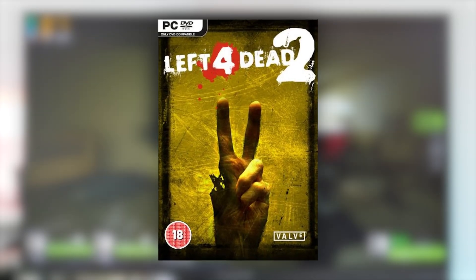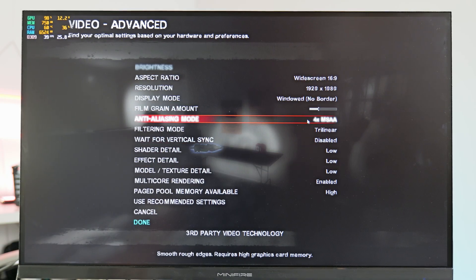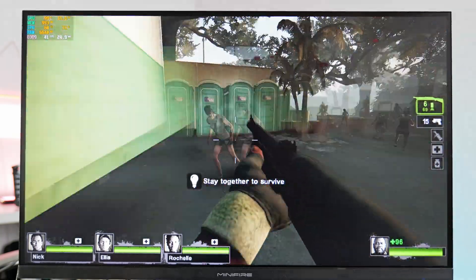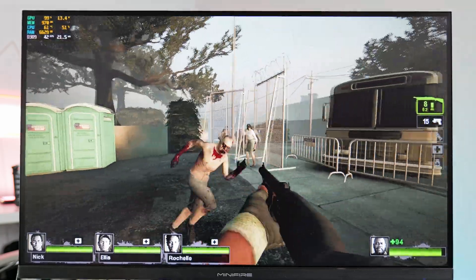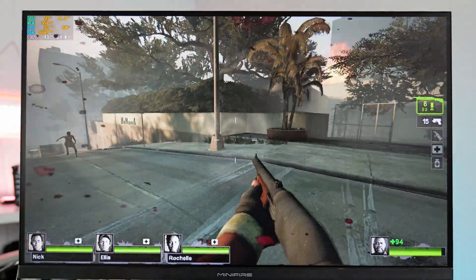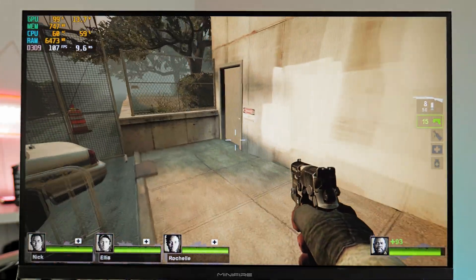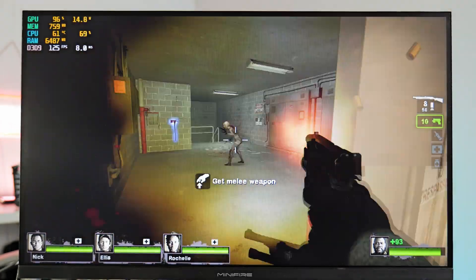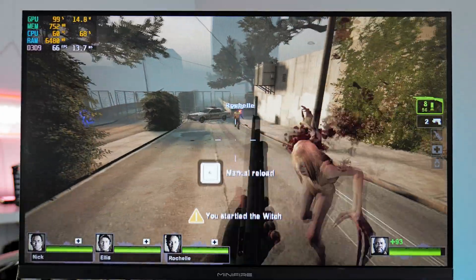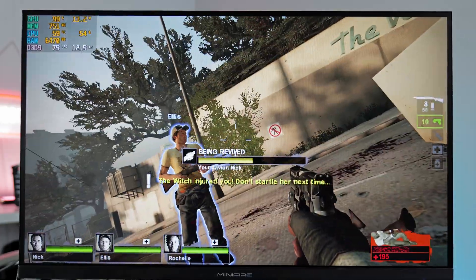The first game we're testing is Left 4 Dead 2 at 1080p. We're playing at low settings with 4x anti-aliasing. At low settings 1080p, we're getting around 40 FPS, and there's a fair amount of input delay. Dropping down to 720p, that's much smoother — we're getting around 90 FPS. At 720p low, we're getting around 70 to 80 FPS, so it does feel very playable.